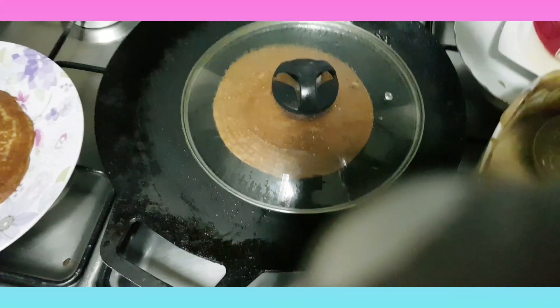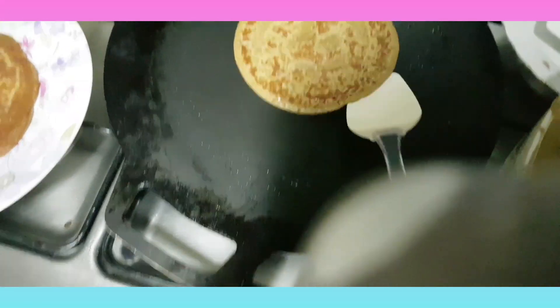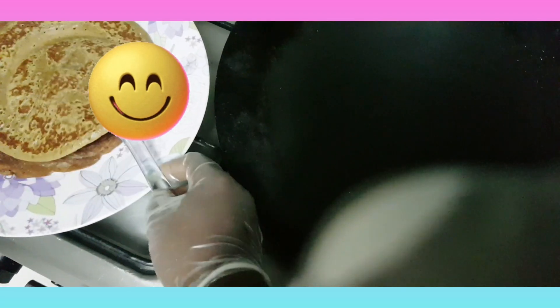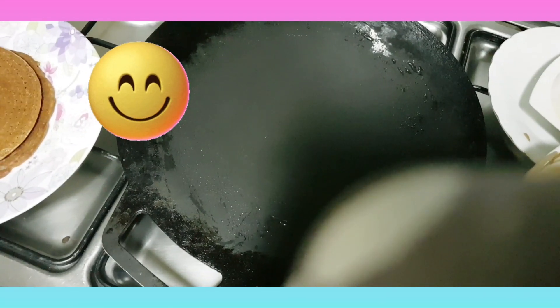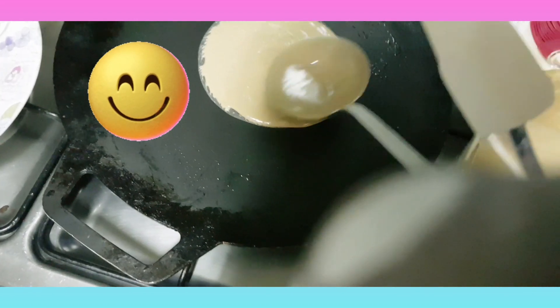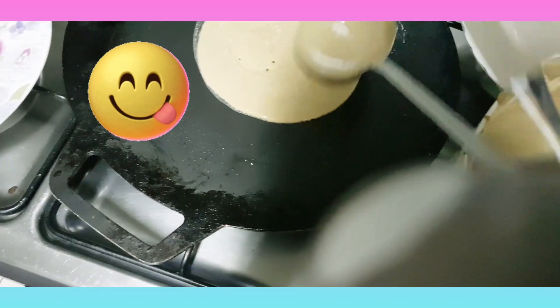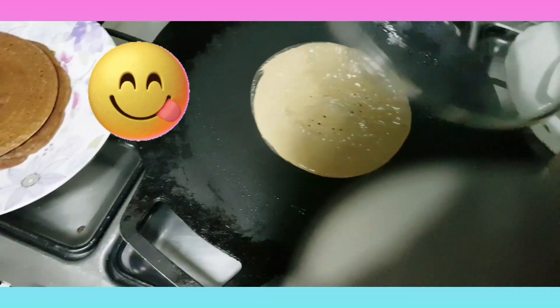So after five minutes we need to check it — if it's done. Wow, it is done! I need to add more batter and then close again.